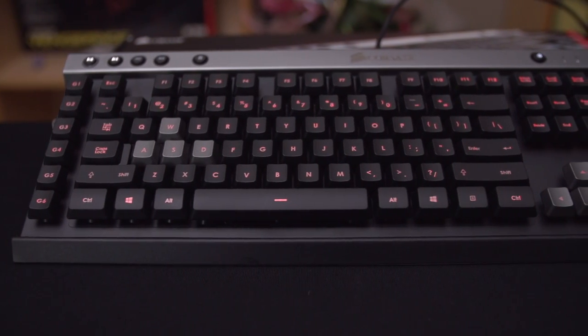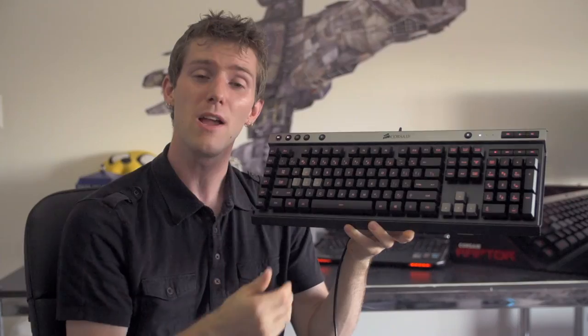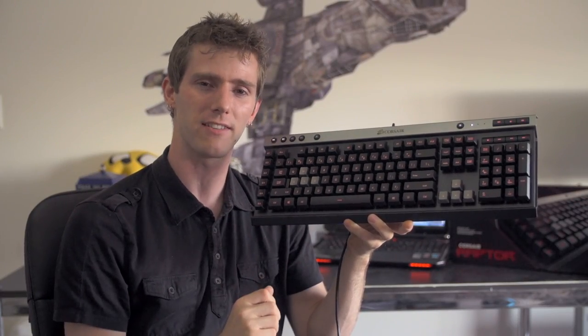The Raptor K30 has a sexy black and silver color scheme, like what we've come to expect from Corsair, with a red backlight that has three separate intensity levels.